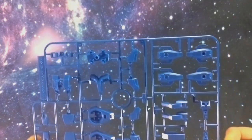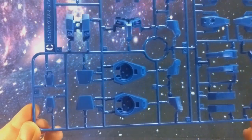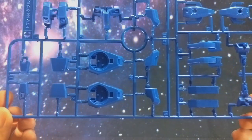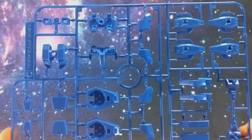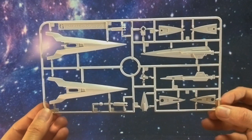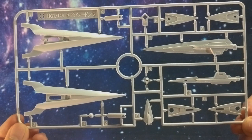Next we have an entirely blue runner, runner C. I'm seeing what looks like his embellishments on his armor. Runner G is entirely white and seems to have the rest of the big sword and a couple more smaller sword pieces.